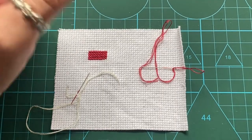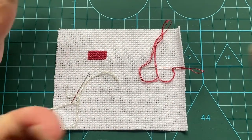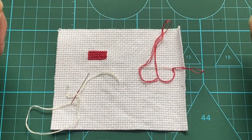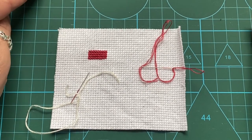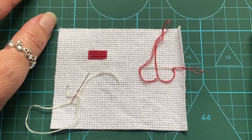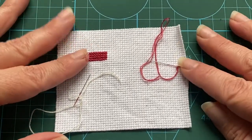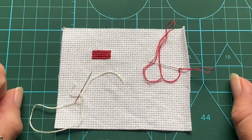Good afternoon lovely floss tubers, welcome back to my channel. I'm Mad Morty, I'm on my own today — Mr. Morty is off playing with bows and arrows somewhere in north London. After our last video where we talked about french knots and how Mr. Morty hadn't done them before but managed to work his way through them, a few of you have said yes please to a tutorial, so that's what today is: floss tube extra — french knots.